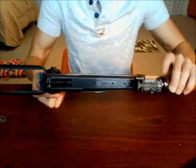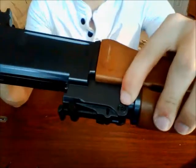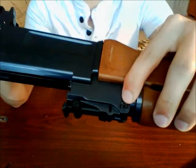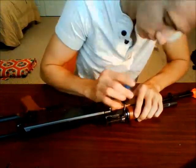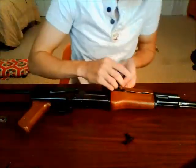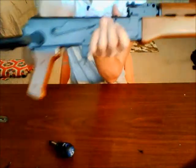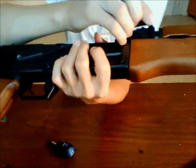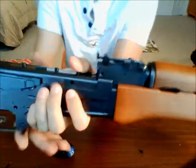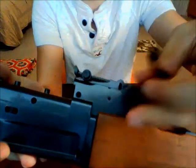If you flip the gun to the other side, there is one screw right there. I'm assuming we're going to need to take that one out — let's go ahead and get it out. That screw removes this piece here, which was inserted into this hole, and now you can take this piece off completely.